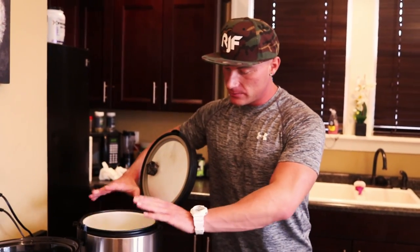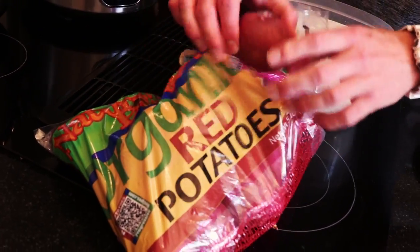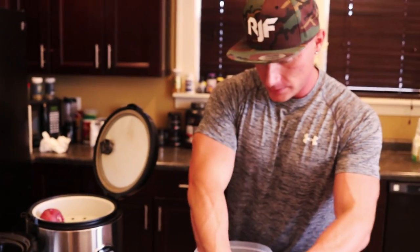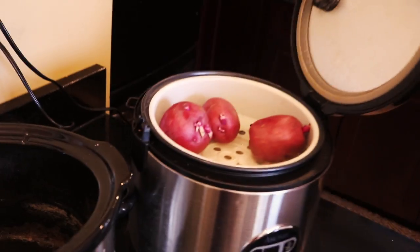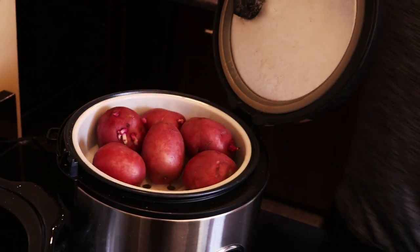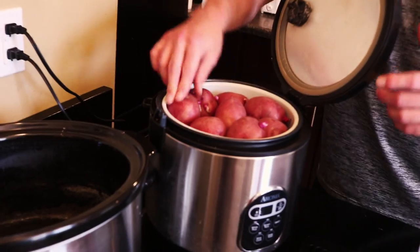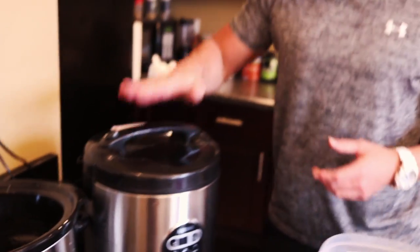You can add seasonings to the rice if you want — I like mine plain and will add seasonings later. Now we put the steam tray in and load it up with red potatoes. The goal is to cook as much as possible at once. You can cook up to fifteen or twenty pounds of chicken in a crock pot at a time and freeze whatever you're not using — you can have a huge cooking session and have enough food to last for weeks.